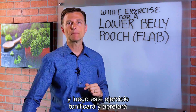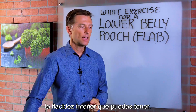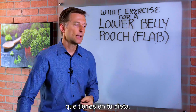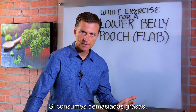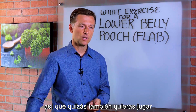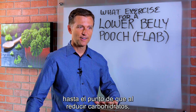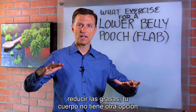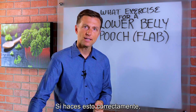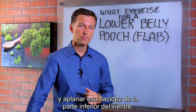This exercise will tone and tighten the lower flab. The second dietary tweak is the quantity of fats. If you consume too many fats, your body will turn those into ketones and not your own body fat. So cut down your carbs and cut down your fats, so your body has no choice but to really tap into the stomach. If you do this correctly, within a few months you can actually tighten up and flatten your lower belly pooch.